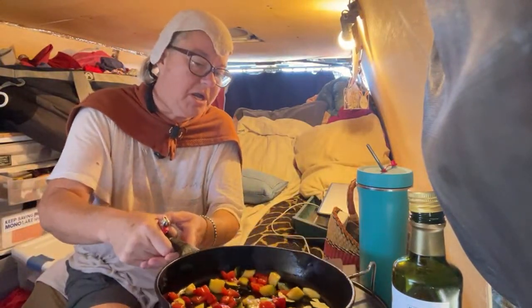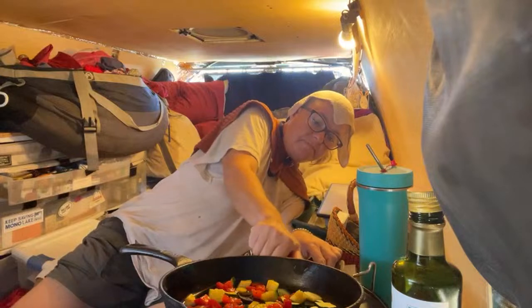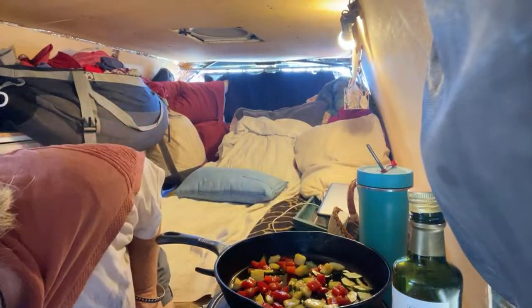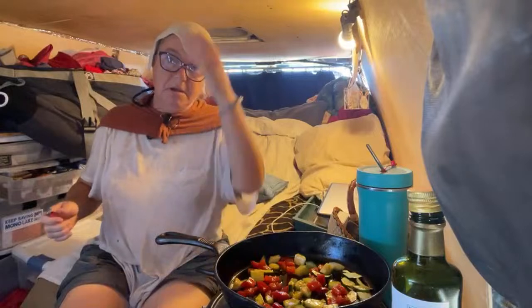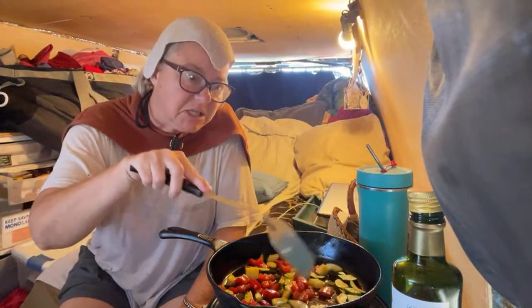Oh, it went out. Let's try this again. Making sure that the valve is open — yeah, I was like, why isn't this starting to sizzle?